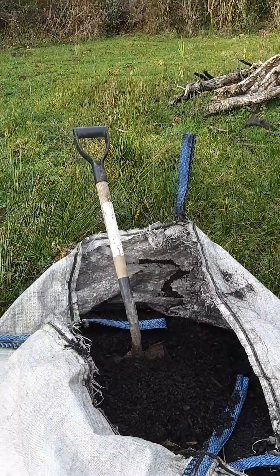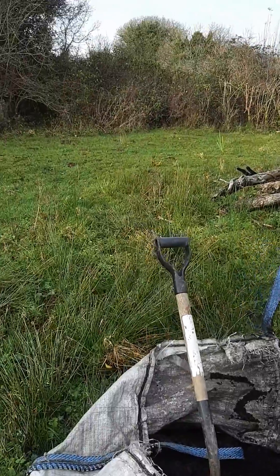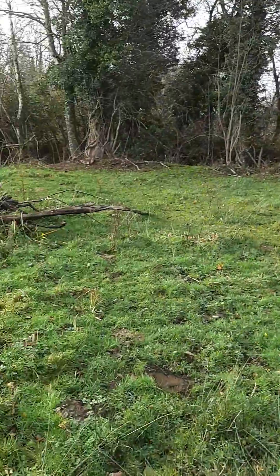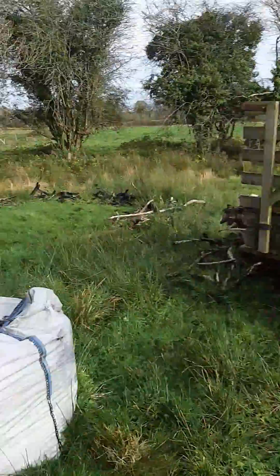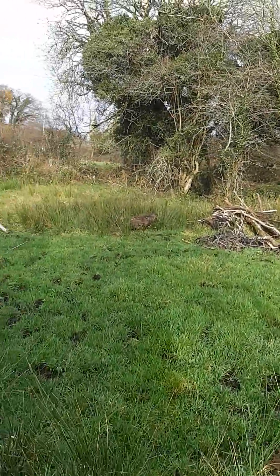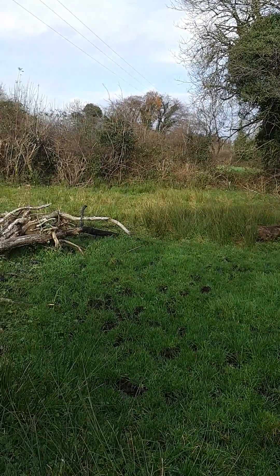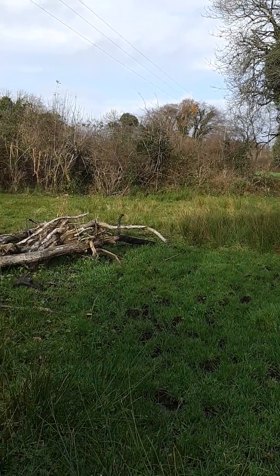Today's video is about my version of biochar. You'll probably remember my previous video where I cleared this land and reseeded it. As a result of that I was left with a rather large pile of white thorn, briars, some sally and a variety of other smaller trees. What I done is I sawed the bulk of the timber out of them.